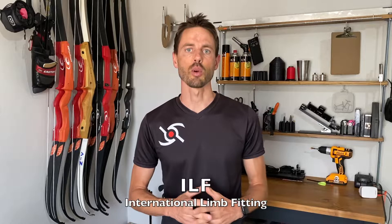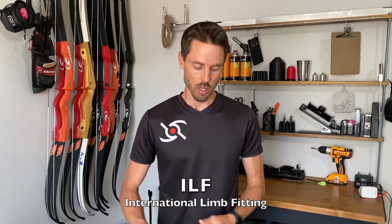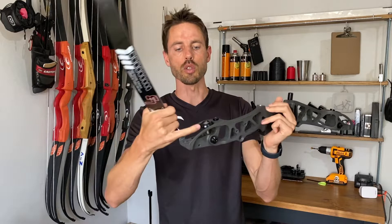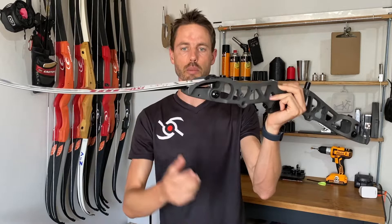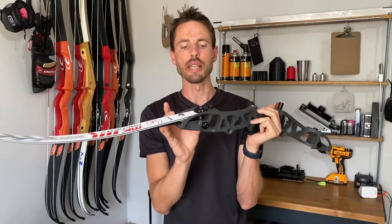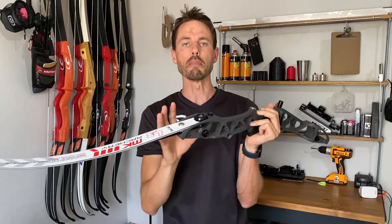The first thing we really need to understand is a term called ILF - International Limb Fit. I'm going to demonstrate that again. How these limbs go into the modern recurve bows is that they have a sort of dovetail slot at the bottom, and then right at the tip they've got an opening in the limb that goes onto the tether bolt. It's a fairly simple mechanism - it just clips in and out of the bow, you don't need to screw anything in, it just pops in and out of position.